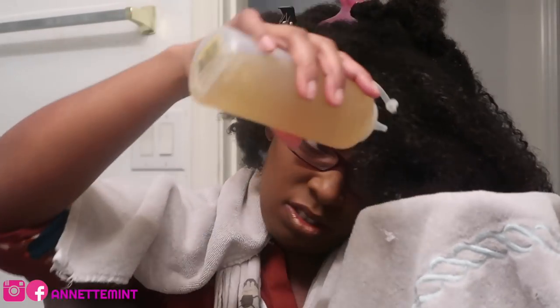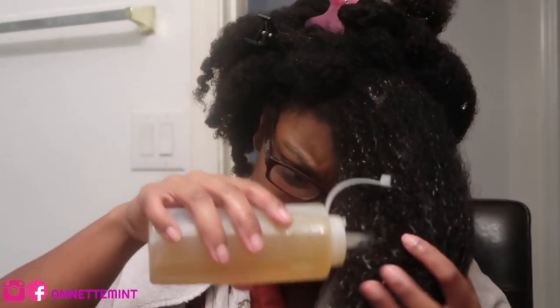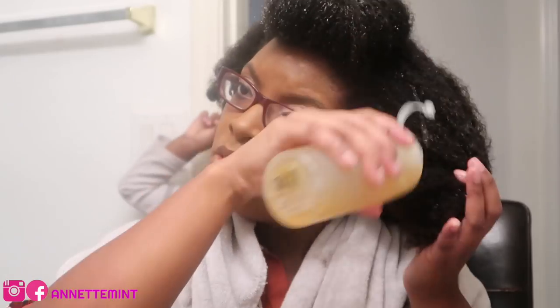Ideally you'll want to apply this green tea rinse in the shower immediately following your shampoo. I'm also going to apply my conditioner now without rinsing out the green tea. I learned this from Nappy Food TV — in one of her videos, after she applied the green tea she applied her deep conditioner. So yes, that's what I'm going to do and we'll see how this turns out.